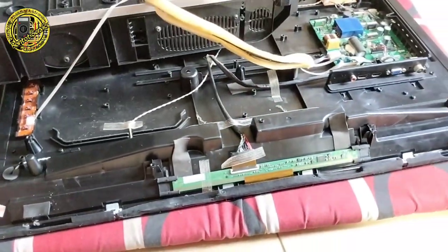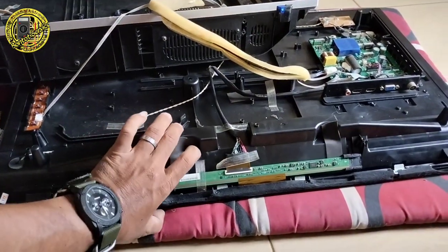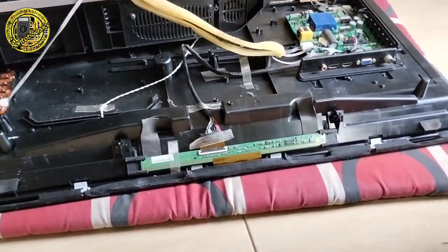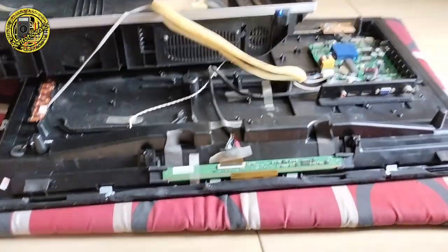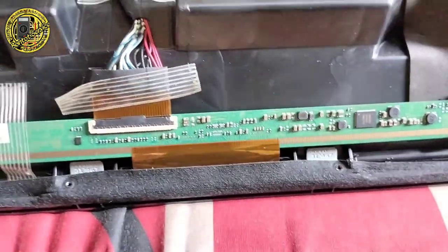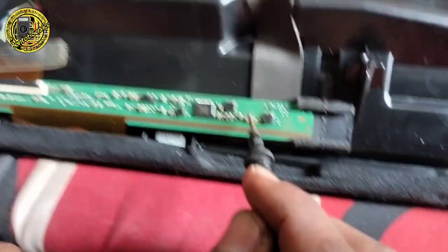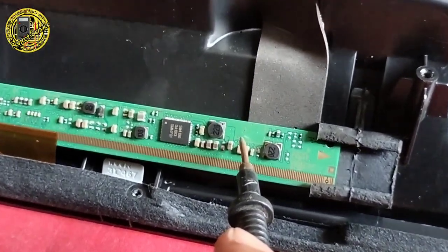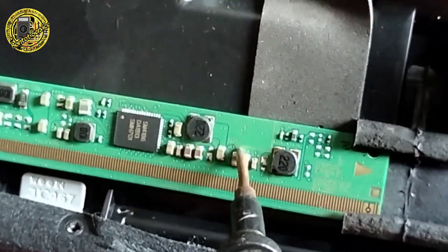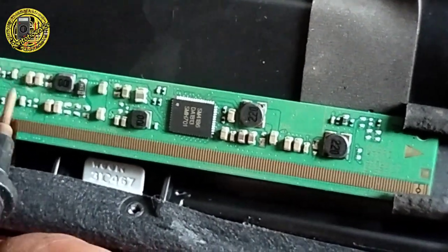Dan sekarang kita fokus ke bagian Ticon, karena ini ngeblank kerusakannya. Jadi kita fokus ke bagian Ticon dan kita ukur tegangan-tegangan yang ada di bagian Ticon. Di sini ada test point-nya. Ini V-on.